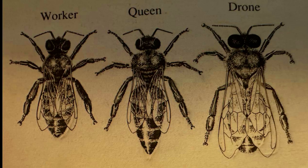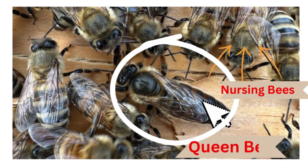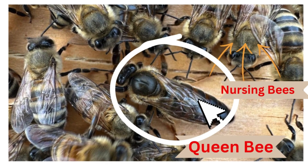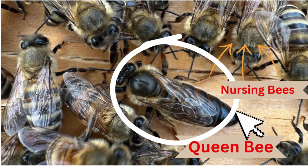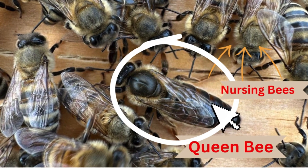The queen bee is the mother of the hive. Some would say she's the boss lady, and as her name states, she's royalty. The queen is larger in size than the other bees — for instance, she's much taller than the worker bee. She has a long, slender abdomen, which is the back part of her body, and that part consists of the eggs and the sperm that she keeps.